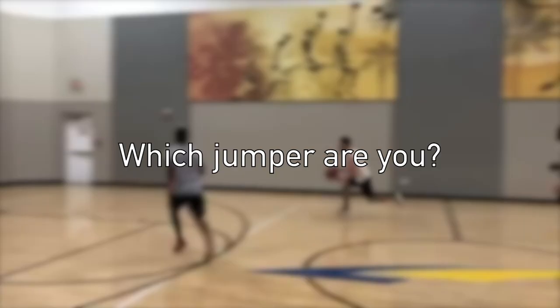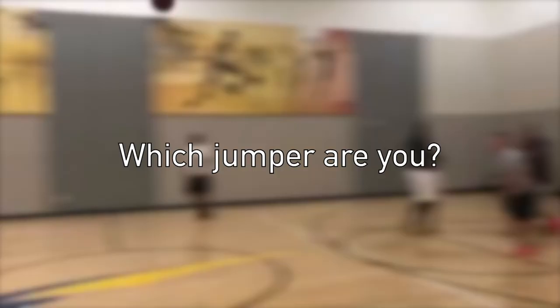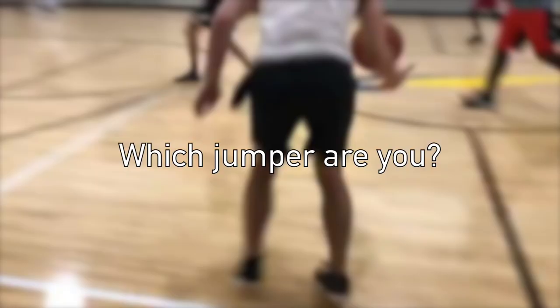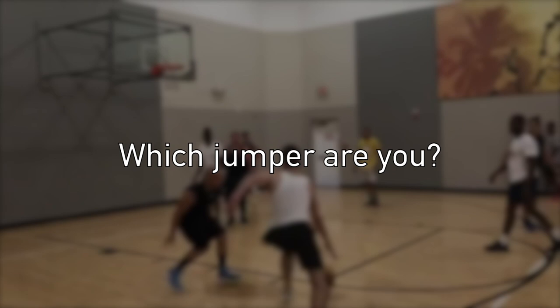Today we'll be looking at the speed jumper, but before I get into the video I just want to say that I've used some different jumpers in this video. So if you want to go and check them out, their handles will be on the screen and also the links will be in the description to some of their social media platforms.